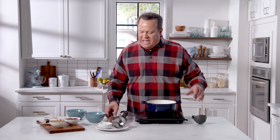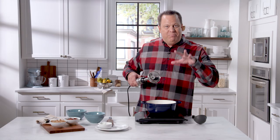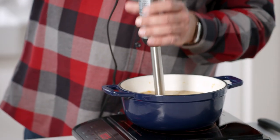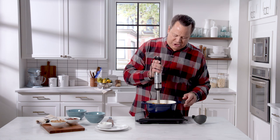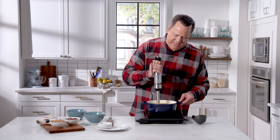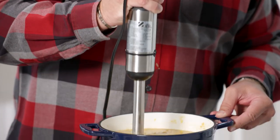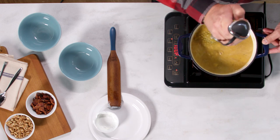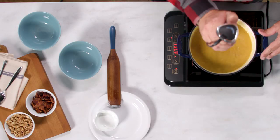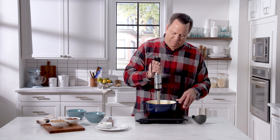Once we've got that all in place, I'm going to use an immersion blender. The biggest tip I can give you: always make sure the round bell portion stays beneath the liquid — that way you won't end up wearing what's in the pot or putting a brand new pattern on your walls. We'll get this down into the soup and start pureeing all of the veg together. The longer you work with it, the more creamy it becomes, and that yogurt adds to that creaminess. This looks nice and creamy and completely blended.